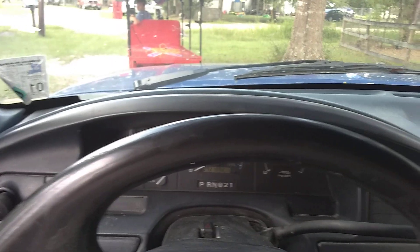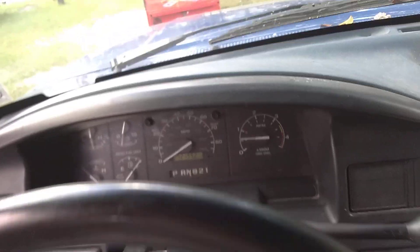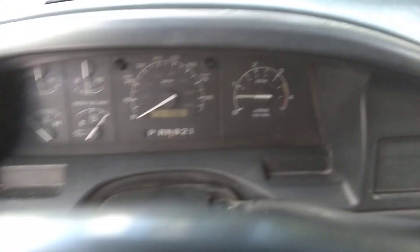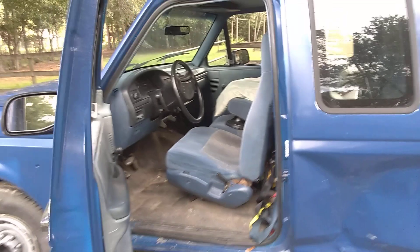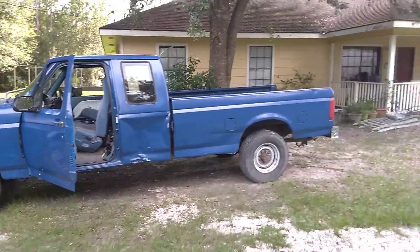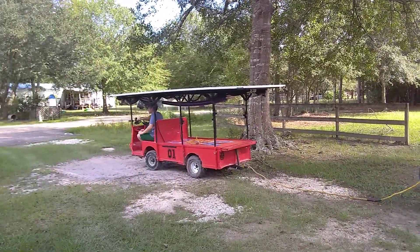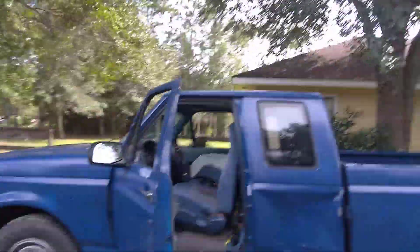We're going to demonstrate Joe's cart towing a Ford F-250. As you can see, I have it running so you can hear the engine noise and see the tach. Here's the truck — F-250 diesel — and there's the toy cart. Now let's see if this will work.